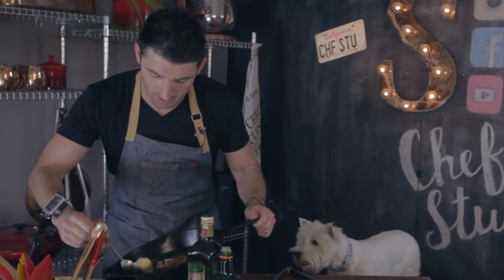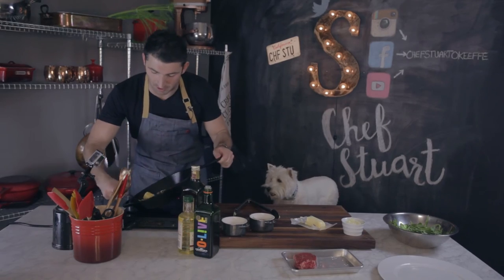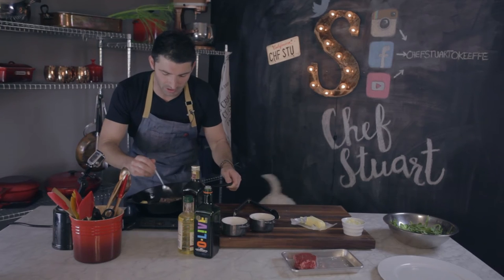In the last minute of cooking, I like to baste the steak with some butter to add some more flavor to it. Just really, really good.